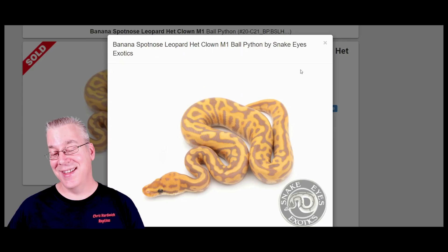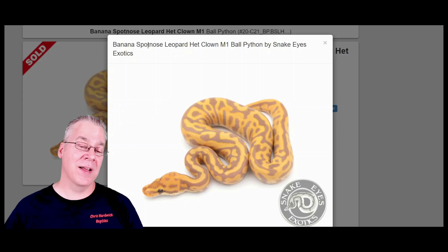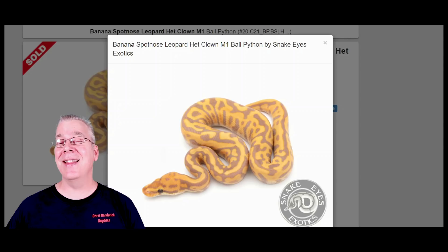Here's what happens if you work the spot nose into the leopard banana — take a look at this. This is a pretty amazing combination. The more I looked into this, the more impressed I was with what happens when you stack these genes together.